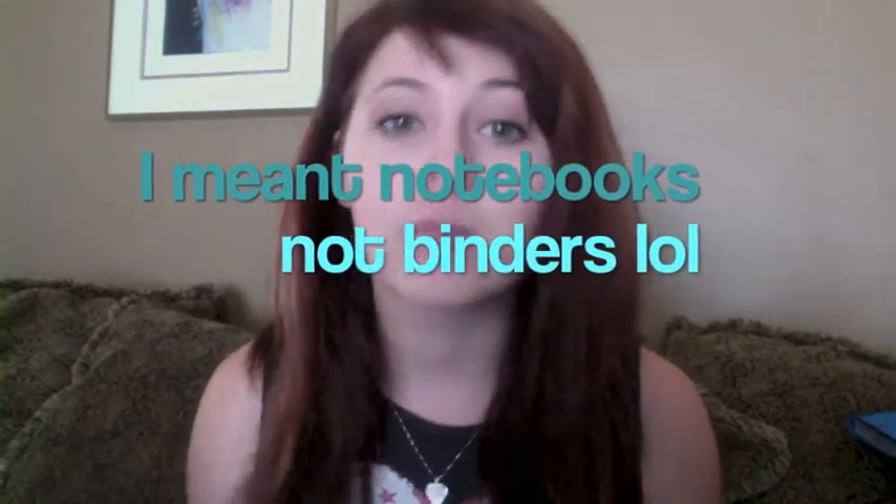Moving on to composition notebooks. I emailed my advisor at college and he told me I'm going to need a lot of paper and binders because we constantly do projects and take notes, and that professors want a notebook for each class. I'm taking five classes, so I don't know which notebook type they'll want, so I just got five composition notebooks — just normal black-and-white ones, nothing special. And then I also have five spiral notebooks.